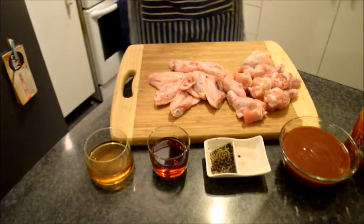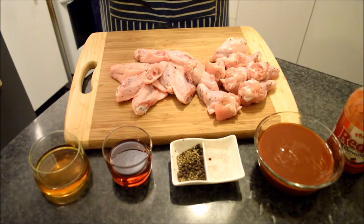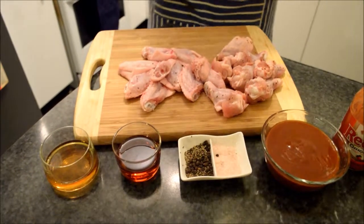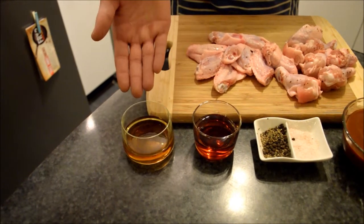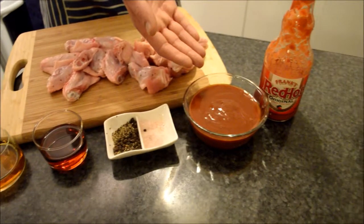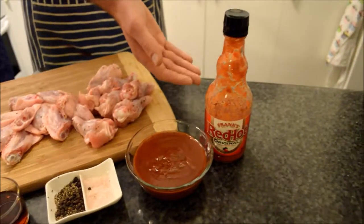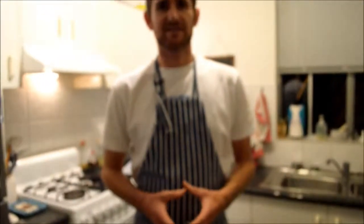So if we take a look at the ingredients I have here today, we've got the actual chicken wings — I've separated them into the winglets and the drumlets. A tip is to always salt and dry your wings; it gives them an extra bit of flavour and crunch. The recipe is called Adrian Duck Maple Wings, and it's quite simple: Jack Daniels Black Label Whiskey, Adrian Maple Syrup, pepper, salt, barbecue sauce — I use Stubbs, my favourite from Texas — and Frank's Original hot sauce.